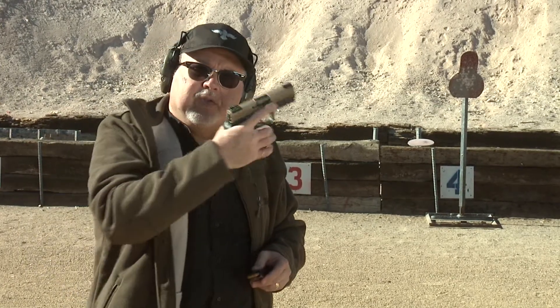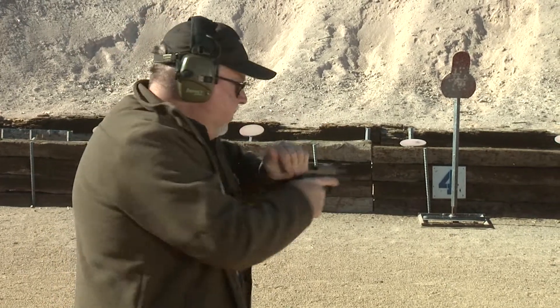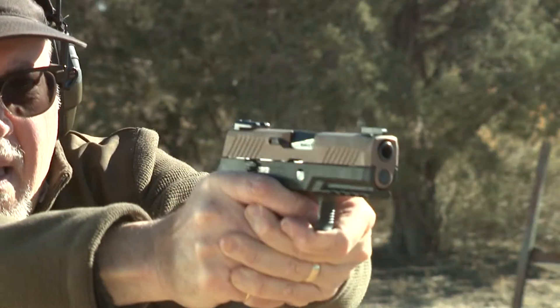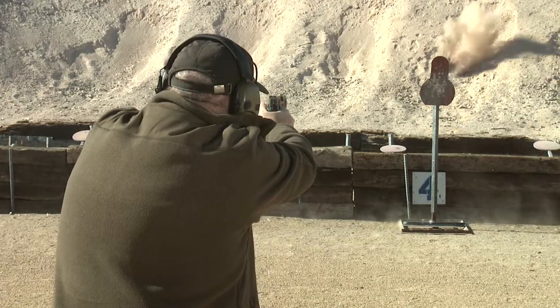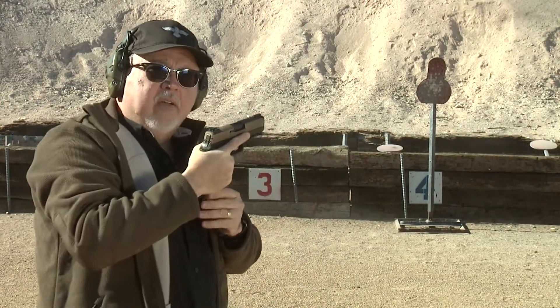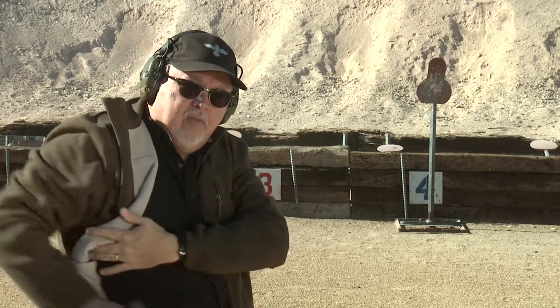Let's go shoot some steel targets here with the EDC pistol. There you have it — ready to go, ready to carry. Pistol works.